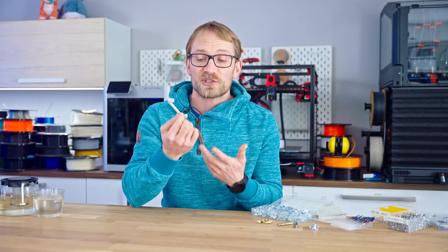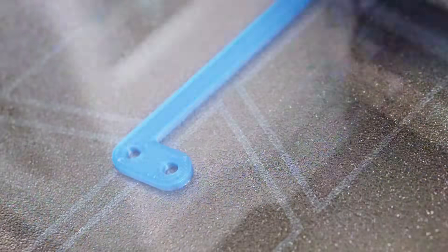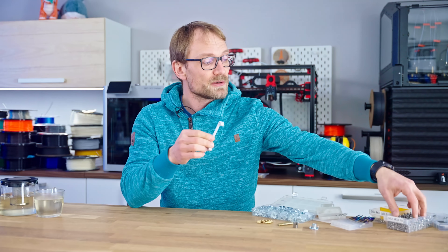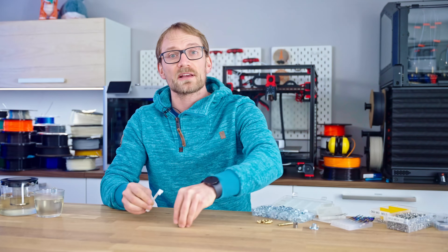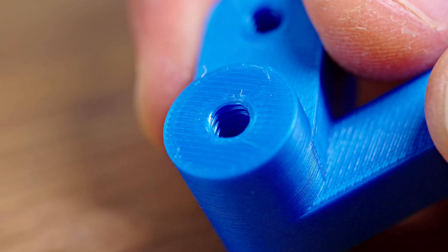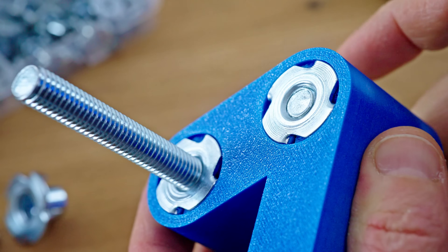The best part is, it's just a fancy hole, and solving problems with free geometry and free detail is something that 3D printers are really good at. I use standard machine screws like these all the time with my prints, but as good as this method is, there is no one-size-fits-all solution.